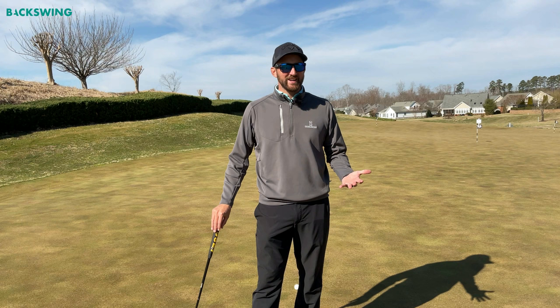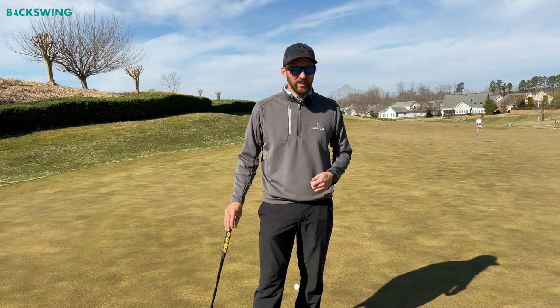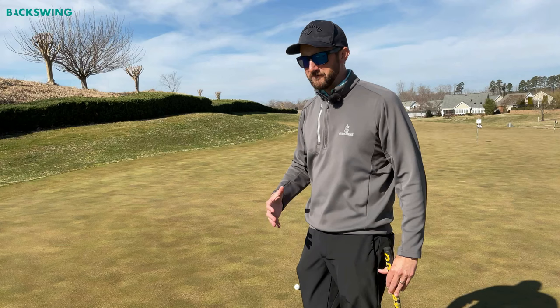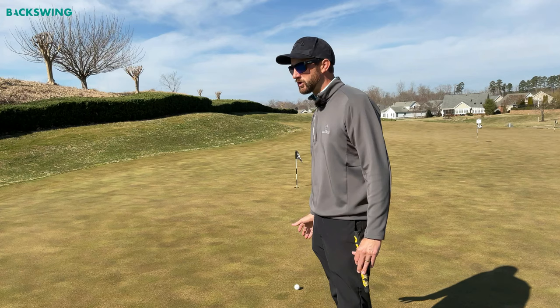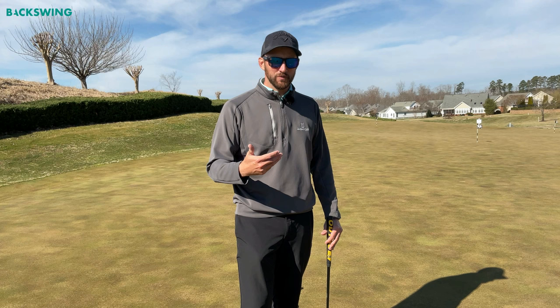How do I read the green? It's a fun question — I really enjoy this one. Before we jump into that, I want to talk about the mindset of putting. I think we tend to over-complicate both the stroke itself and the aspect of reading the green. Innately, we all have an awesome ability to visualize this and figure it out.